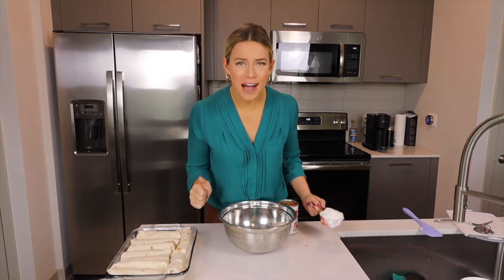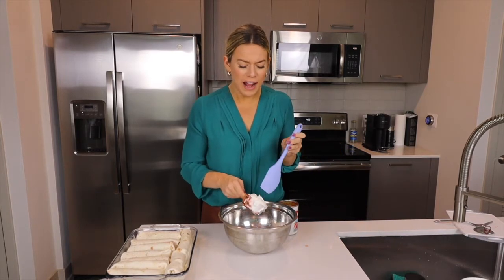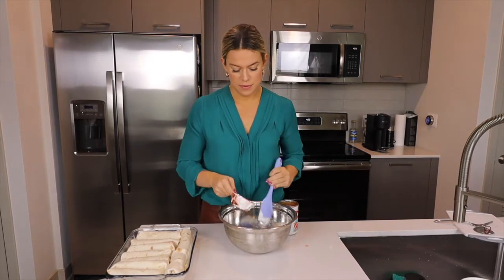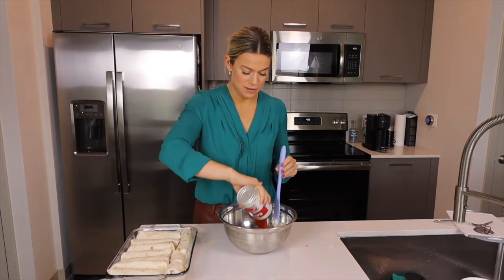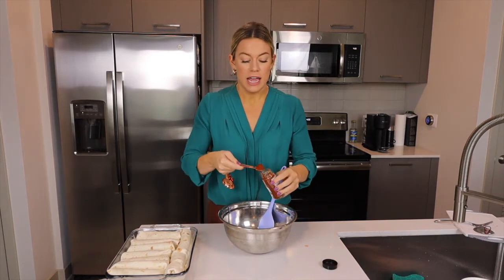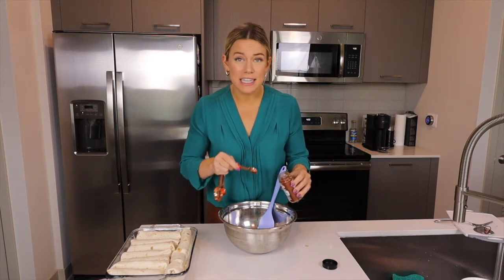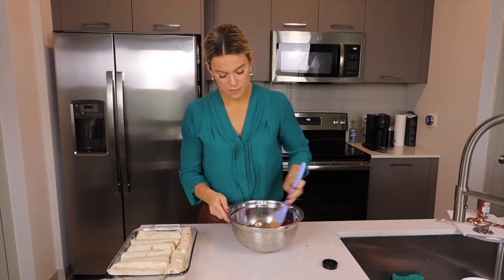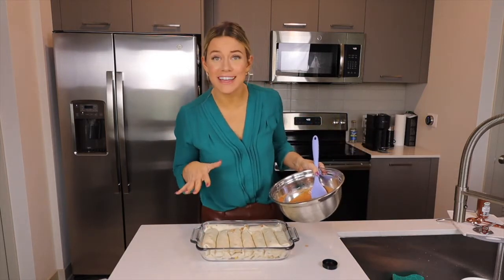Now it's time to make the sauce that goes on top of these enchiladas. Grab one half cup of fat-free sour cream — some people also use fat-free Greek yogurt, whatever your family has. Add a can of low-sodium tomato sauce and two teaspoons of chili powder in this sauce mixture. Remember, you can use more spice if your family likes a lot of spice, or less if they don't. Mix this up and then pour it on top of all the enchiladas.